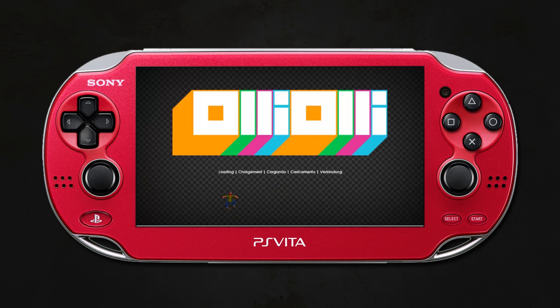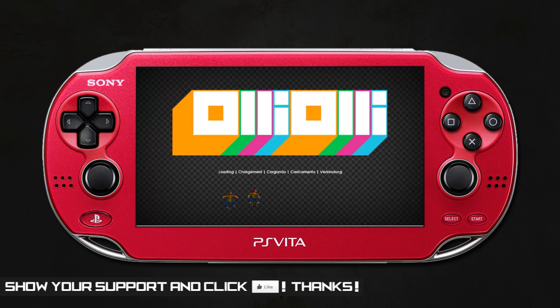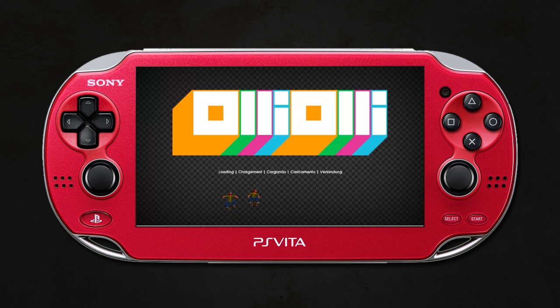Yo, what's going on YouTube, and welcome to another PS Vita video. I'm going to take a look at OlioOli today, which is this really cool, really unique side-scrolling skating game. It's got an awesome pixelated art style, and it is available today if you are in the UK or Europe, and it was available yesterday if you are in America.